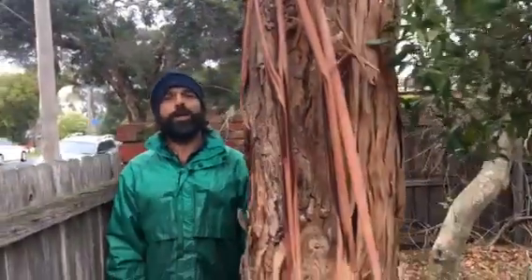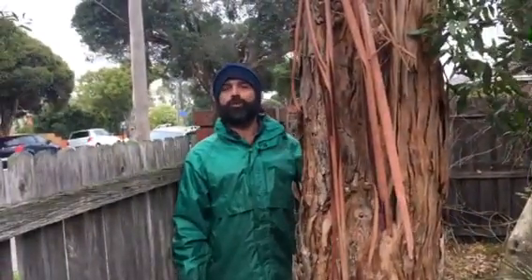It's a shame, but it's got to go. Call me if you want me to have a look and diagnose your tree. Thank you.